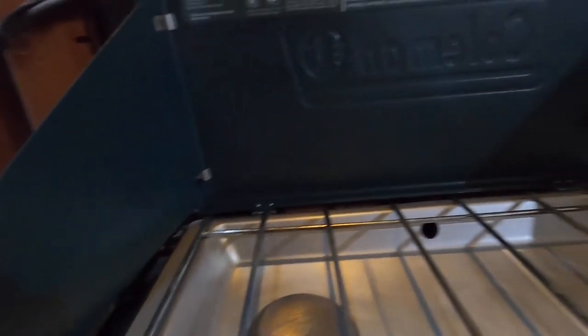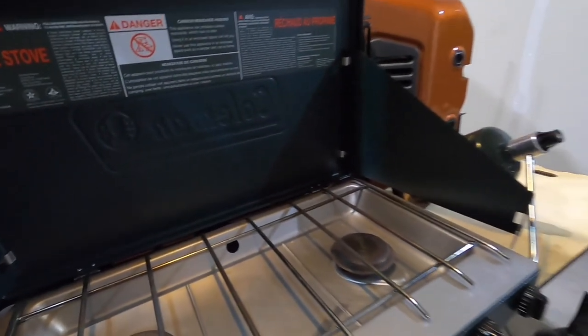Having the wind barriers on the side and the backing to it, it has worked great out in multiple weather elements. It cooks quickly, however it does not cook evenly — which as you know can be a problem when you're out on the trail. You want to be able to cook good food well, and the Coleman can be hit or miss in that arena.